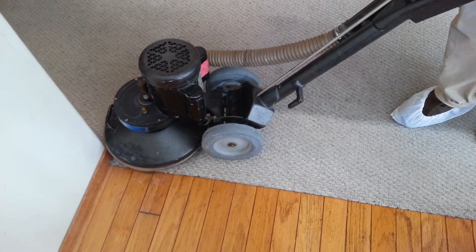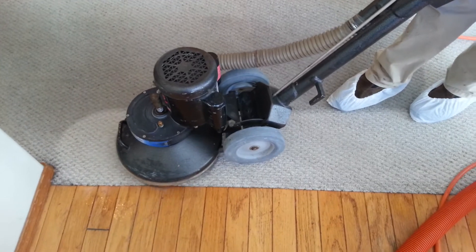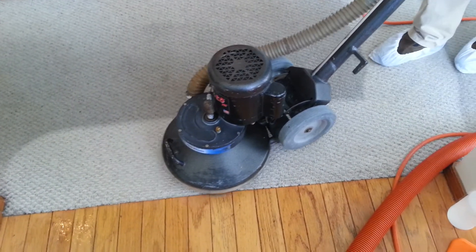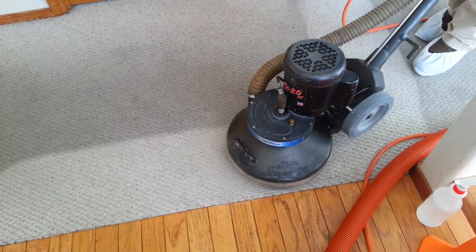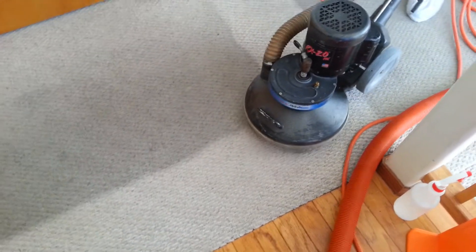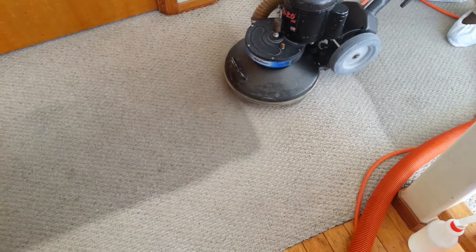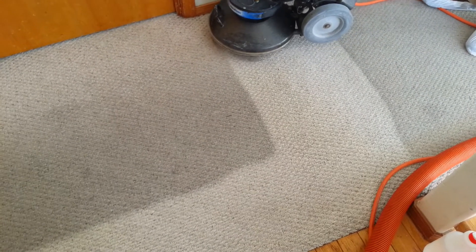As you can see, this 70 lb machine extracts 85% more effectively than the wand and cleans a lot more effectively than the manual wand process. This is one of the rentals we're doing this Saturday.